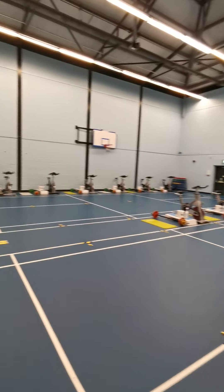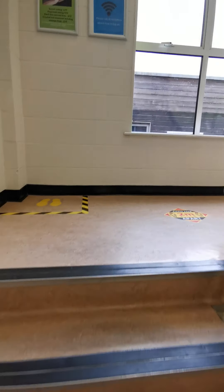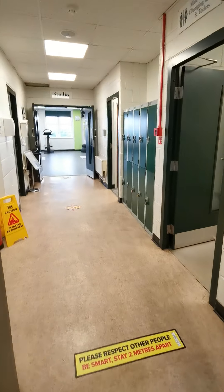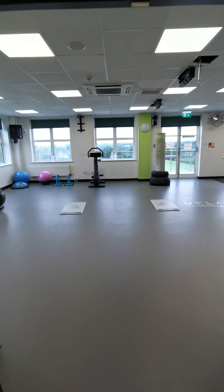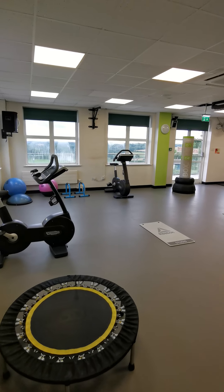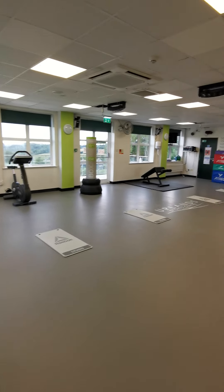Heading back out of here — what this has now meant is that the studio is now free, so we've turned this into an extra gym space. Heading up here, you'll be able to use this area as an overflow from the main gym. There's another hand sanitizing point here, and in the studio — now the overflow gym — you can come up here, do some cardio, do your functional exercises, have your own music on, with plenty of space to spread out.